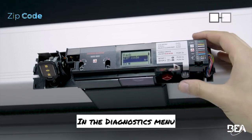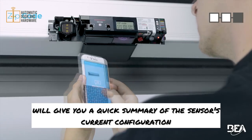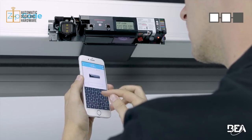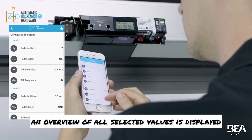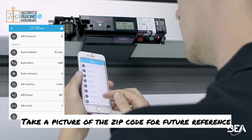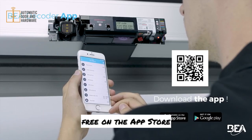In the diagnostics menu, select ZIP code. The mobile app BEA Decoder will give you a quick summary of the sensor's current configuration directly on your smartphone. After encoding the ZIP code, an overview of all selected values is displayed. Take a picture of the ZIP code for future reference. You can download the BEA Decoder app for free on the App Store or on Google Play.